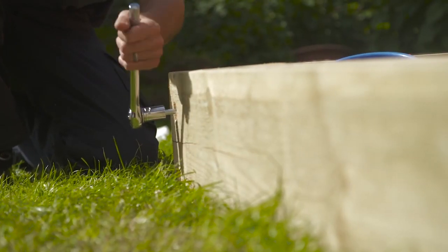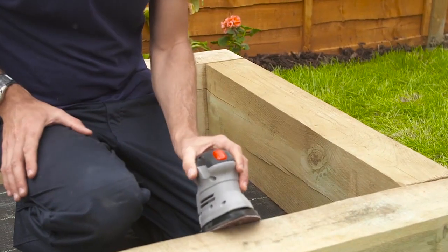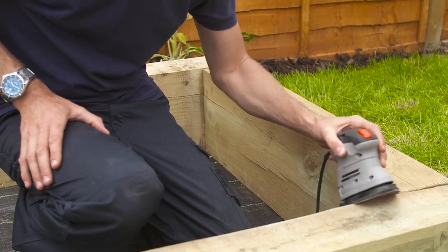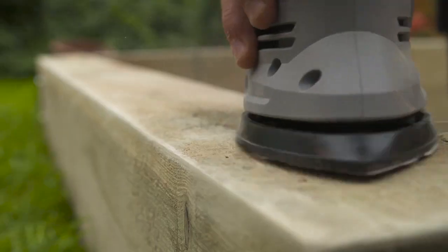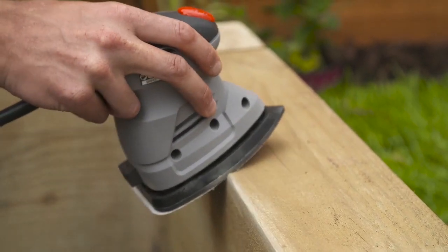The structure of your sandpit is now in place. As the corners and edges of the sleepers can be quite sharp, it's best to sand them down to avoid any cuts and scrapes. We're using a palm sander to achieve this finish. Before sanding, be sure to put on a dust mask and safety glasses.